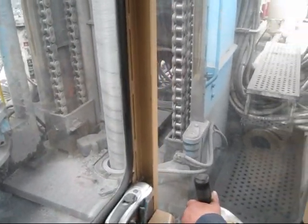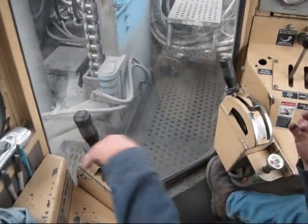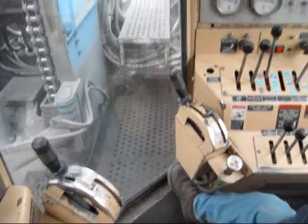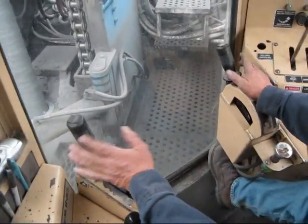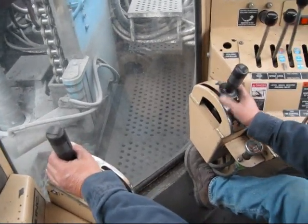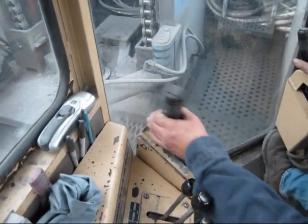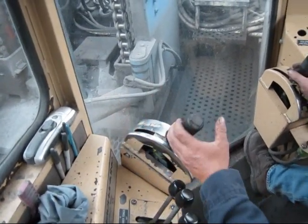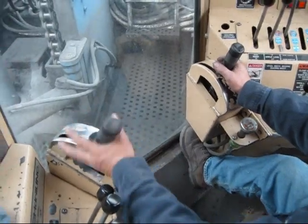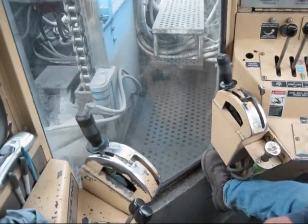It's all caved in and broke up. So how do you work the drill — all the controls, what do they do? These are your two main controls. This controls your feed up and down. This one here is your rotation. To make it go in reverse, you have to pull it back and hit this button on the top. You don't want to do that unless you're changing your steels.